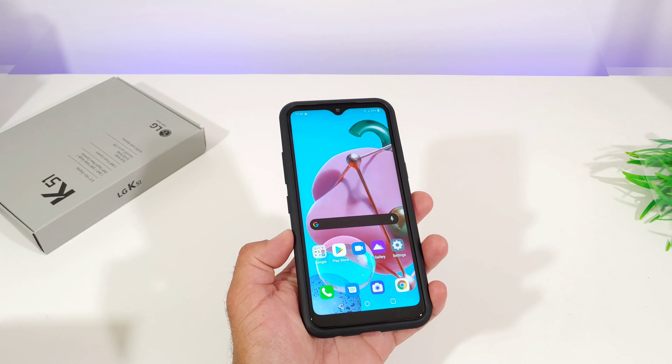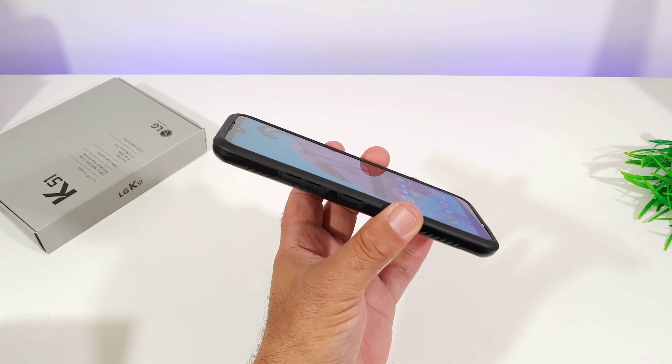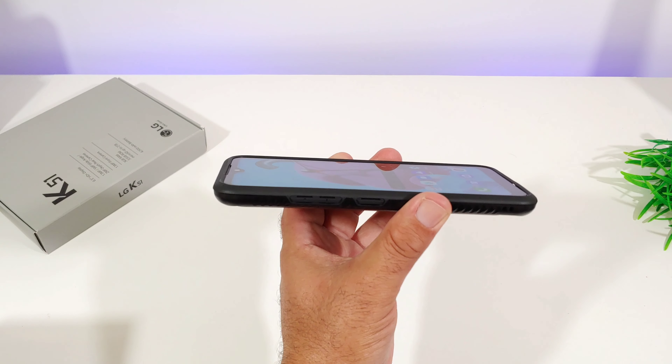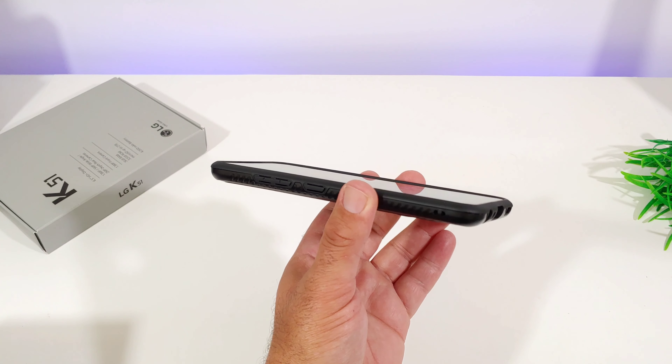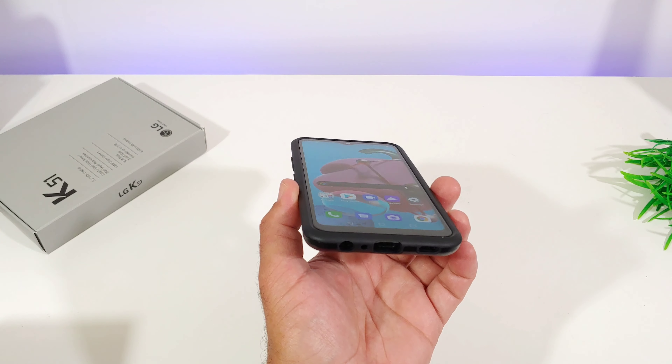Taking a look at the front of the case, the raised lip is very minimal. You're not going to have a very large raised lip for lay-on-the-table protection. So I would definitely recommend getting a tempered glass screen protector for your K51 if you're going to be using this case.